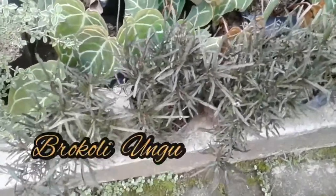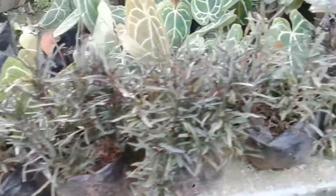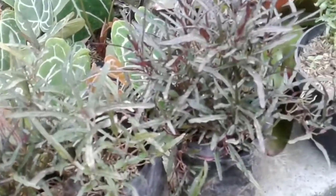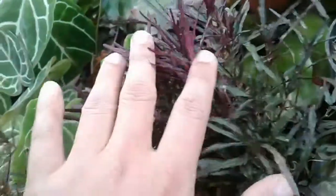Ini adalah salah satu jenis brokoli yang baru-baru ini ngebum ya, brokoli ungu. Ada dua jenis brokoli yang dulu, brokoli kuning dan brokoli hijau. Sekarang ada brokoli ungu ini, warnanya gelap tetapi bahkan lebih keren dari yang kuning atau yang hijau.